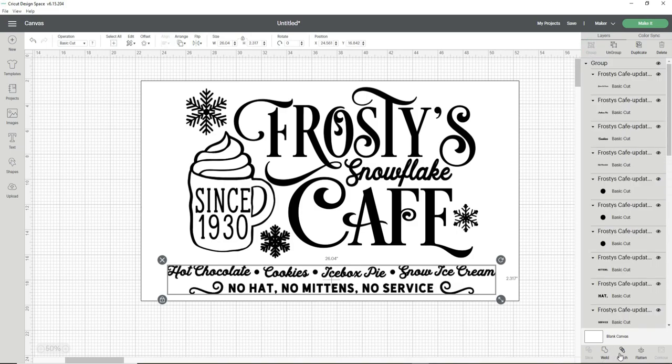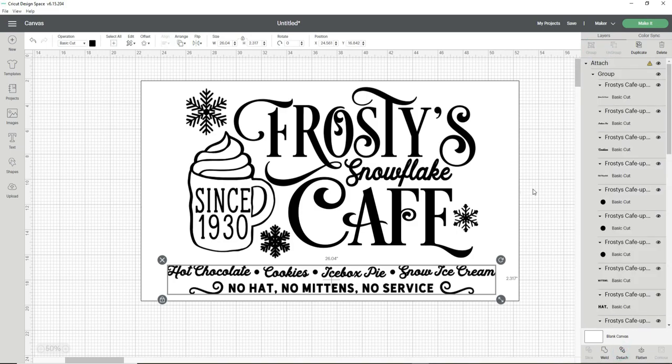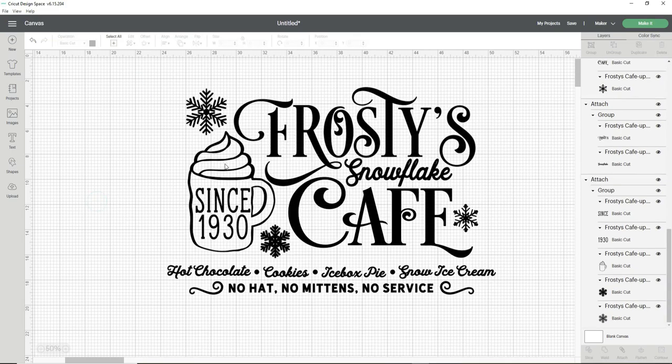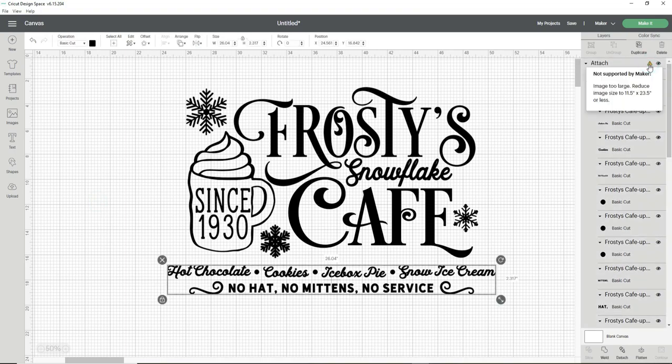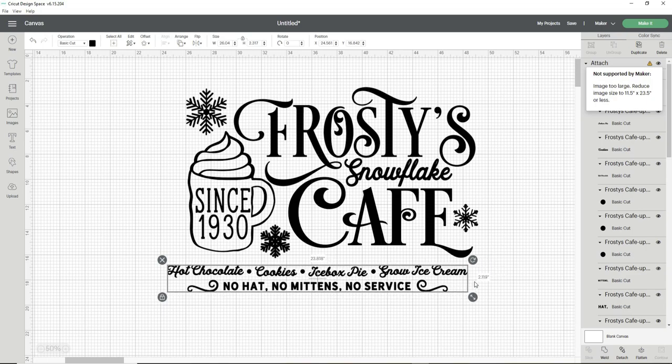Now I go ahead and delete the rectangle template. The words at the bottom are going to be longer than the machine can cut — on the layers panel a little yellow warning sign tells me to reduce the image to 11 and a half by 23 and a half inches or less. I have two options: go back and split those words into two sections, or just scale it down a bit. I decide to scale it down since it's not a big difference.